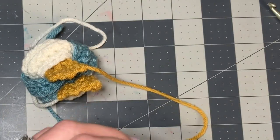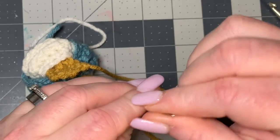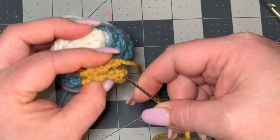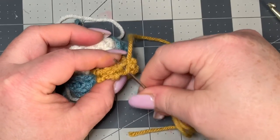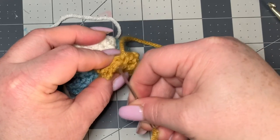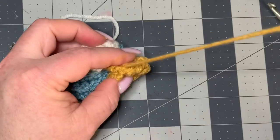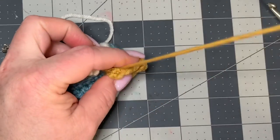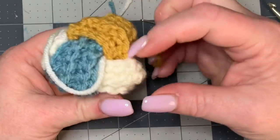Then we're gonna sew these two ends together. I'm gonna take my darning needle, place the long piece that I left on it, and simply sew this end together with a whip stitch — just going back and forth right along the edge here.